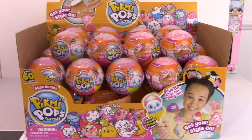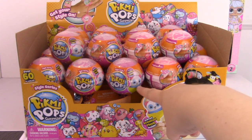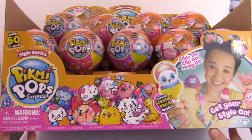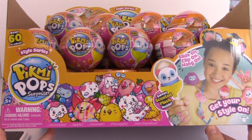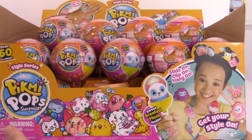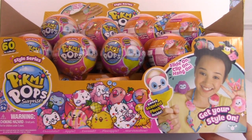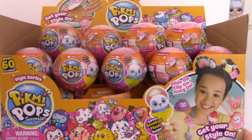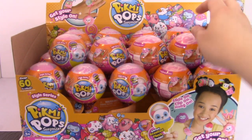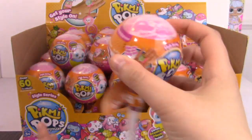I am so excited about this. I am super addicted to Pikmi Pops. Ever since I learned that you can smell them through the packaging, I kind of got obsessed with finding the ones that I want. There are some really adorable characters - I think this is either a poodle or a sheep, and some super cute little birds. So without further ado, let's just start opening.